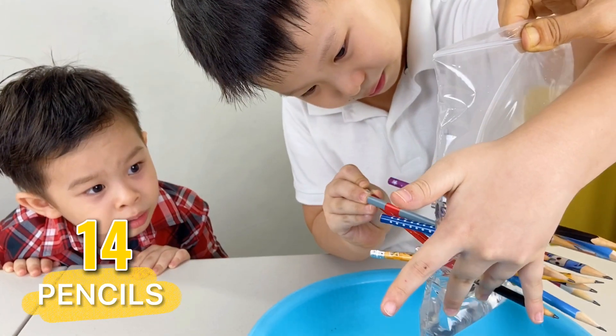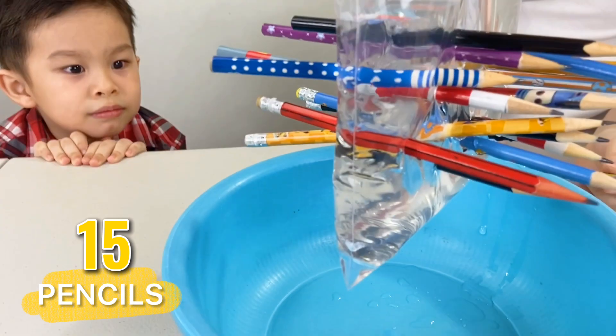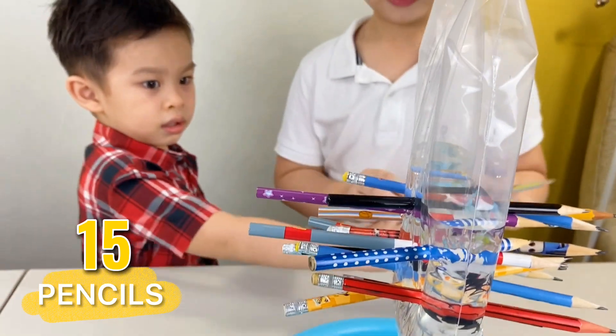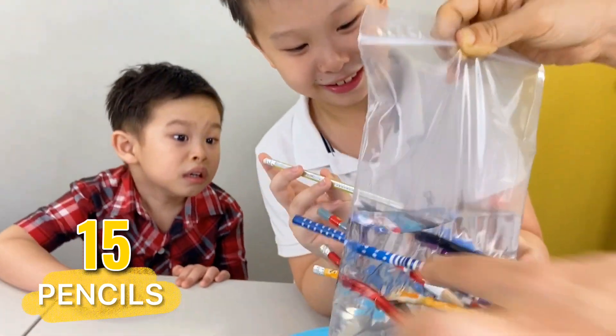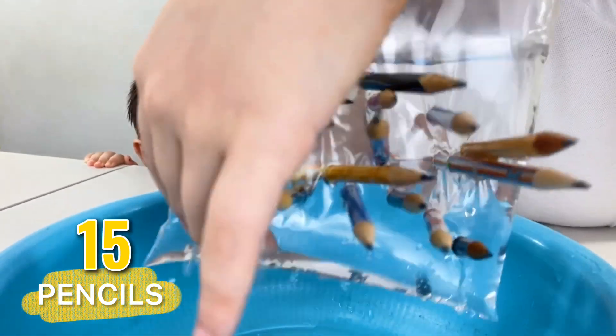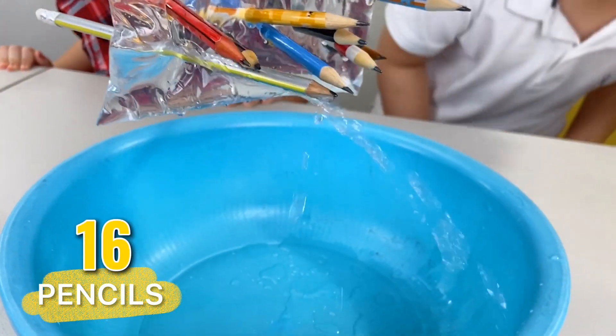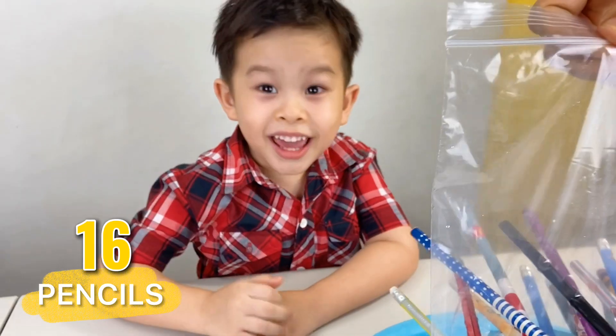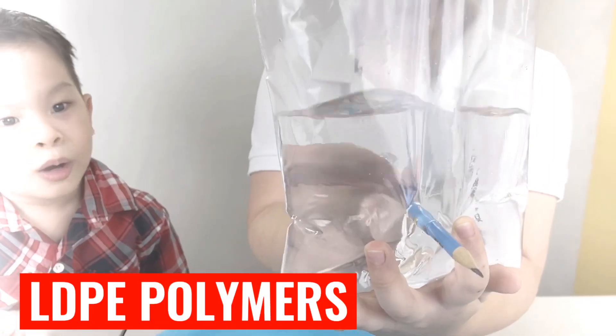Please don't pop it at the bottom! Well, it's really leaking now! One more — so that's it! How many did you get? Yeah, I just popped your last pencil! That's it! Water cannon! The plastic bags are made of very flexible polymers called LDPE. So when we punched a hole through it, they just wrapped around the pencil and created the seal. And that's why round pencils work the best!